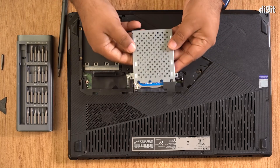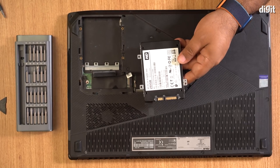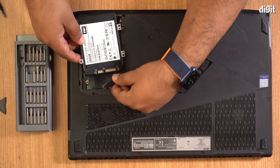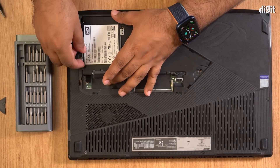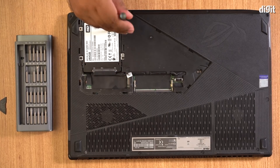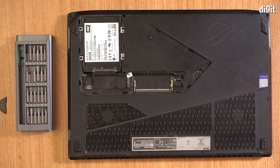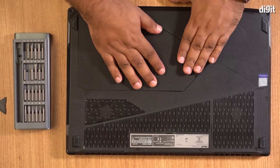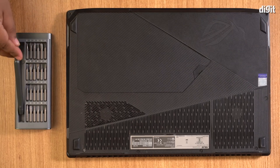Next, line up your WD Blue SSD into the same slot where the HDD was and slide the SSD in till you feel it is firmly in place. Start by putting back the screws that held the hard drive caddy in place. Next, reconnect the battery ribbon to the motherboard. Finally, close the laptop up by putting the rear panel back and screwing it down tight.